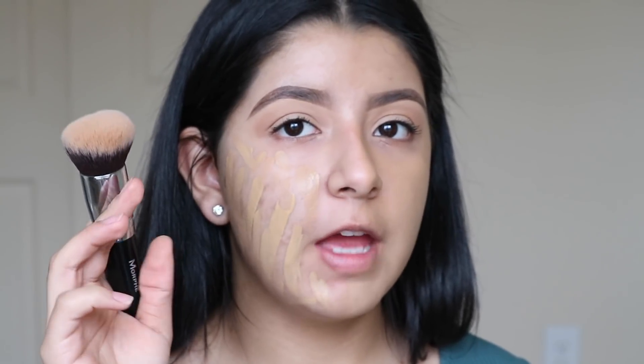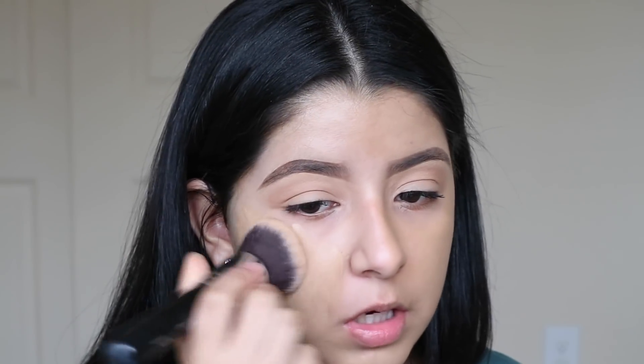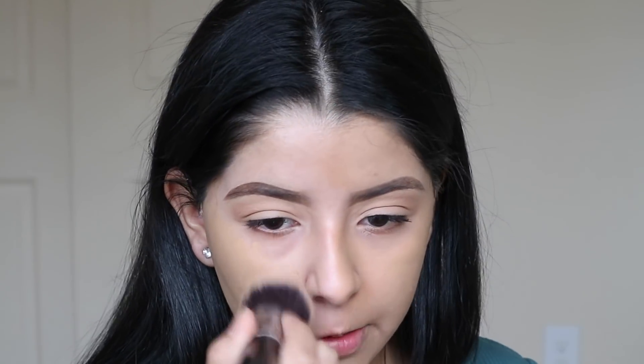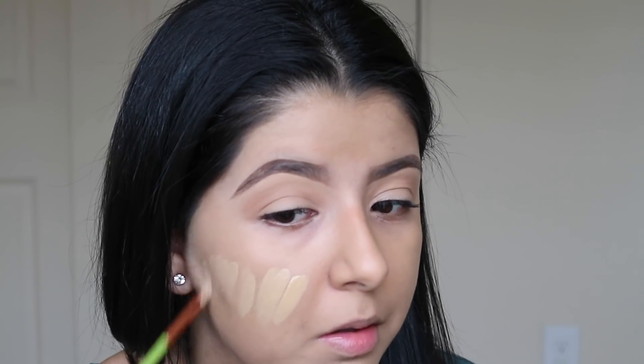I'm going to be using the Morphe M439 brush on this side to see how well it works. Definitely providing more coverage with a brush — it's spreading the product a lot better and quicker. With the sponge you had to work really really fast because the foundation dried quickly, but with this brush because it's so big it does all the work for you quickly, so I don't feel like I'm super rushed. It is covering much better. That's one layer on with the brush. I still see spots peeking through but it did cover a lot better.